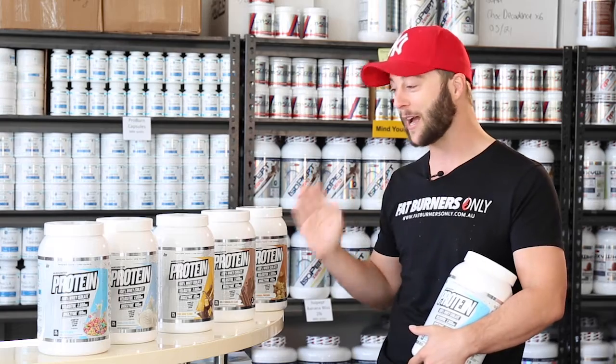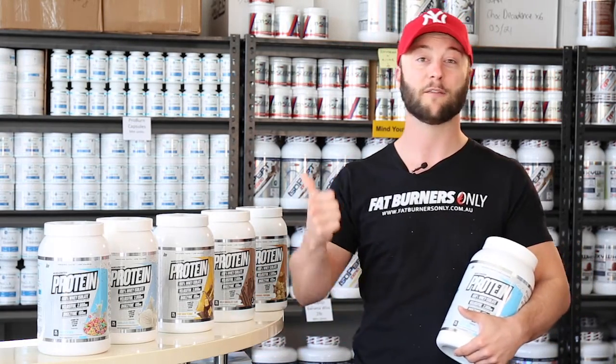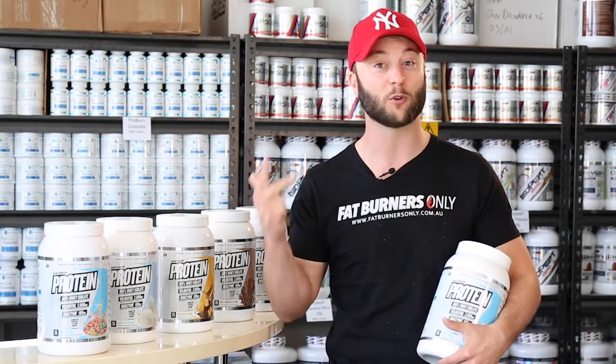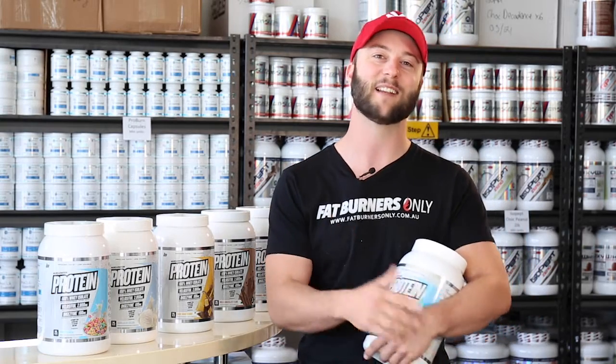So if you have any questions about this protein or anything else at Fat Burners Only, just send us a message via our website or Facebook, give us a call at the shop, or just put a comment on this video and one of our team will get back to you ASAP. Thanks for watching Burners — I hope you got something out of that.